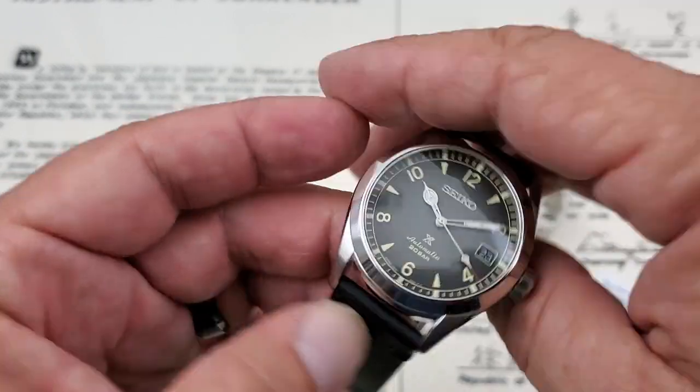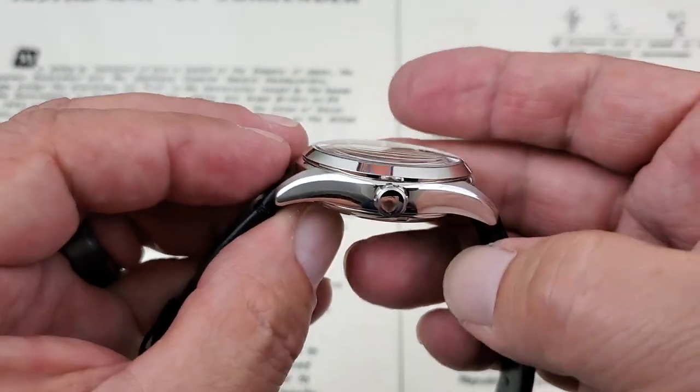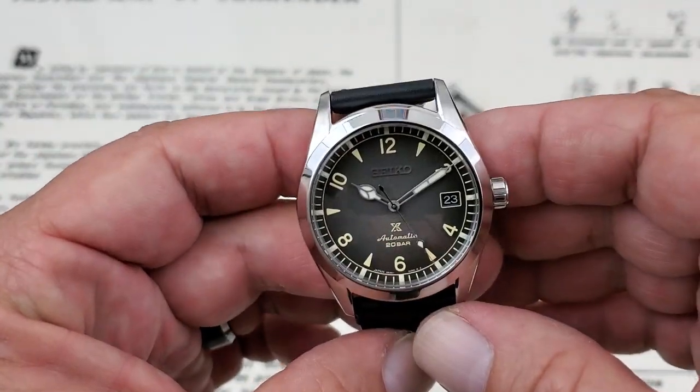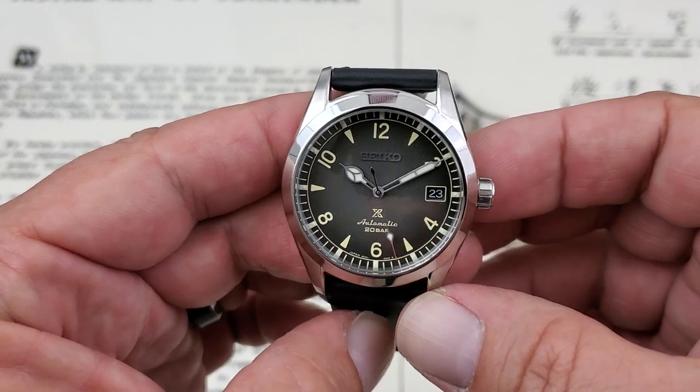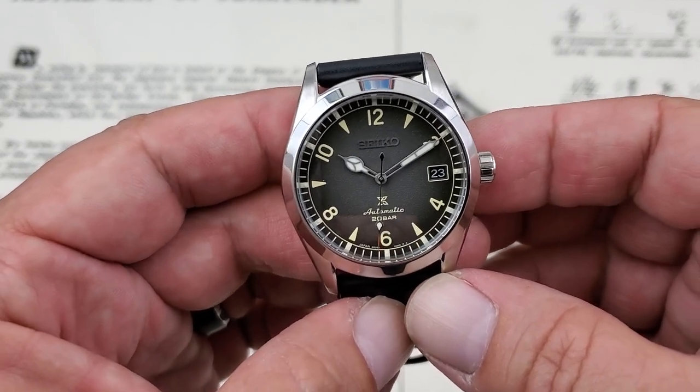The lug openings are 20 millimeters, and the watch comes in at 13 millimeters of thickness from the case back to the top of the sapphire crystal. The watch is also running the same movement as any of the other new Alpinists — the 6R35 from Seiko.